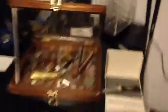I made this little display just because I got bored. Sorry about the moving camera once again.